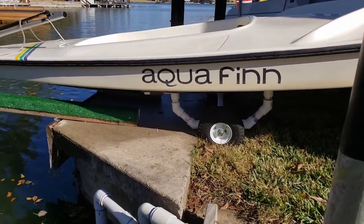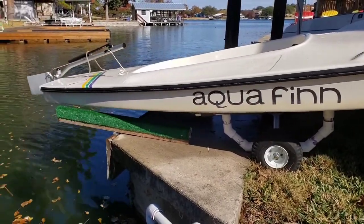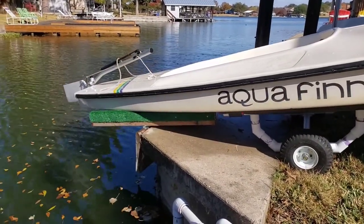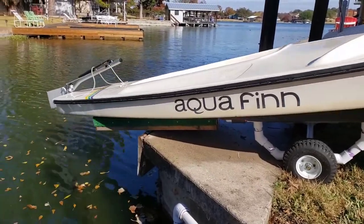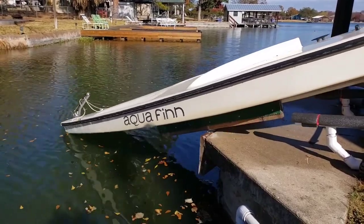I'm gonna check the line up. It looks good. Rudder's good. Still good.